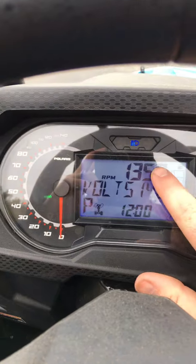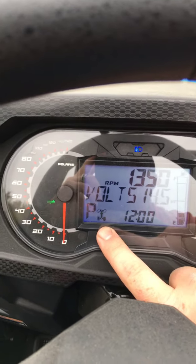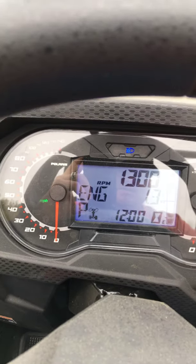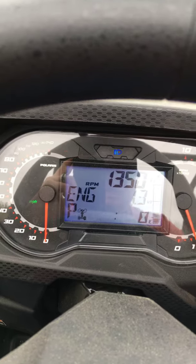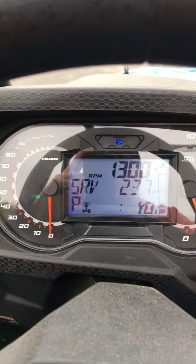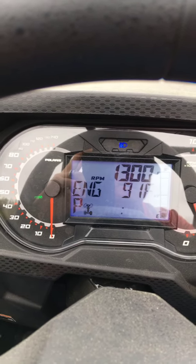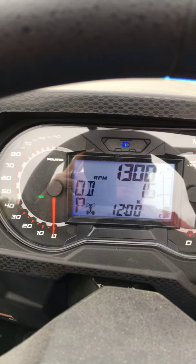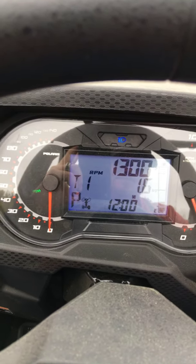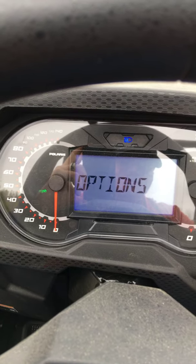The gauge pod has your miles per hour, tells you what gear you're in, what volts you're running, RPMs - plus you got a regular RPM gauge right here. You got your miles per hour over here but you can also look at it digitally. It tells you what drive range you're in, whether four-wheel drive or two-wheel drive, clock, engine hours - there's 1.3 hours on it. Engine temperature, odometer - there's 1.6 miles on it. Trip one you can hold down to reset.